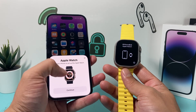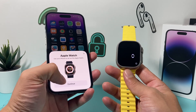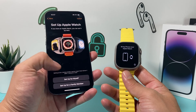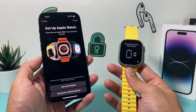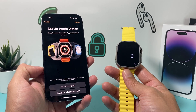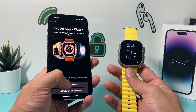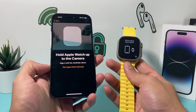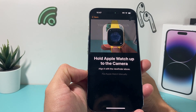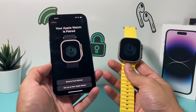A menu should pop up on your iPhone. If it doesn't, just open the Watch app directly — it's the same thing. Hit Continue, which opens the Apple Watch app. Once it opens, you'll get a prompt to set up your Apple Watch. You can set up for yourself or a family member. I'm going to select myself, and it will ask you to hold the phone in front of the camera so it can detect the code on the watch to begin the pairing process.